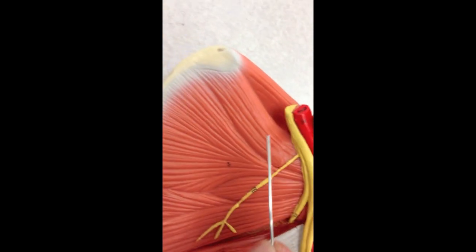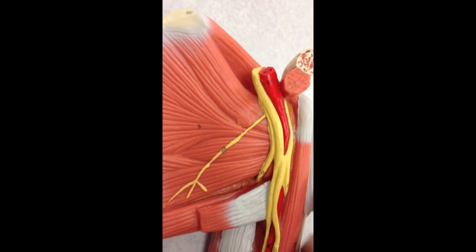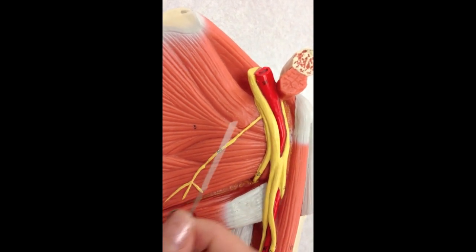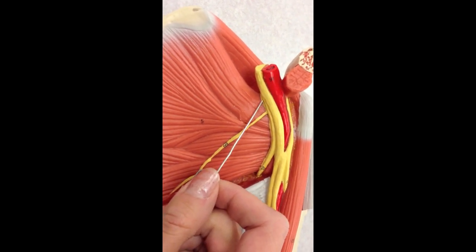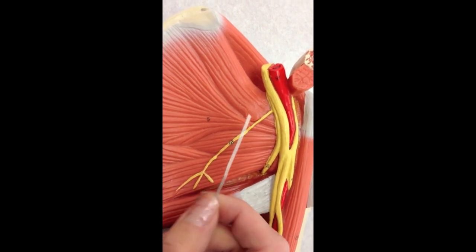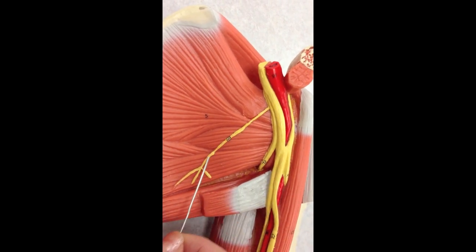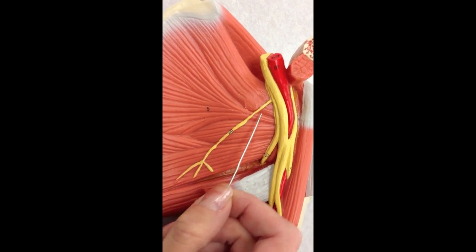If we look underneath here, in a cadaver I would be able to pick these nerves up and slide them all over to see the posterior cord. We can see a little sliver of it up here — so that's the posterior cord. We can see this nerve coming off of there, which is the thoracodorsal nerve.